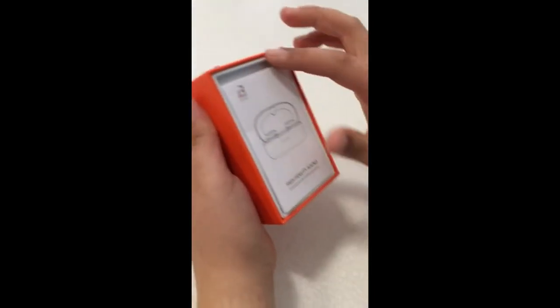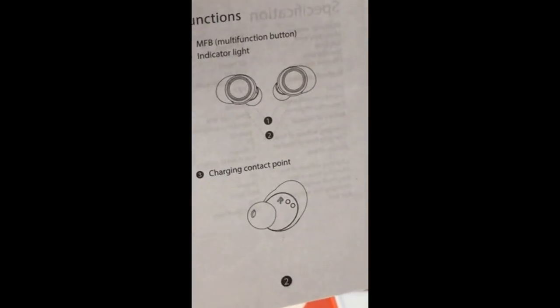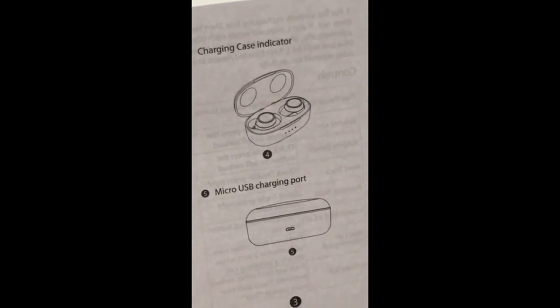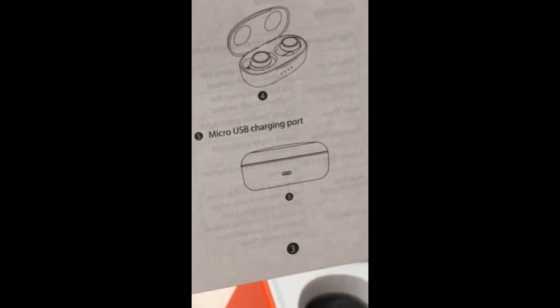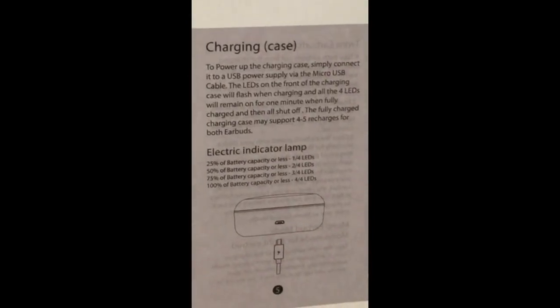Instructions — yeah, let's open up the instructions to see what they say, what the first things we should do are. There are some functions listed. Charging case indicator — okay. So I'm presuming we need to charge this up before we even use it, so that's not a problem. Here are the steps for the charging case, and it looks like a really nice little setup here.